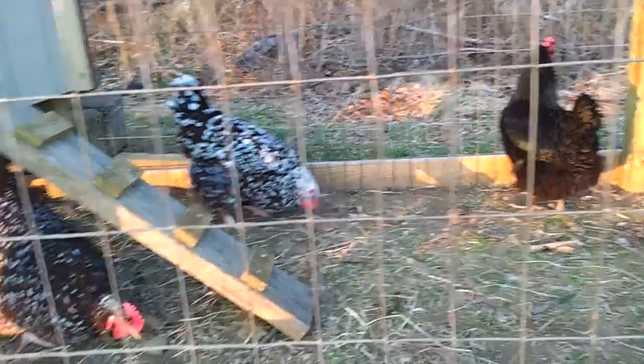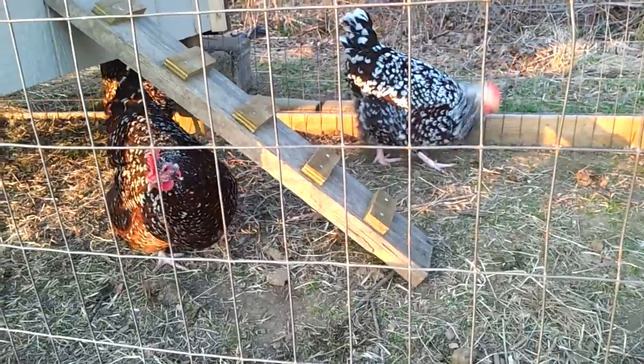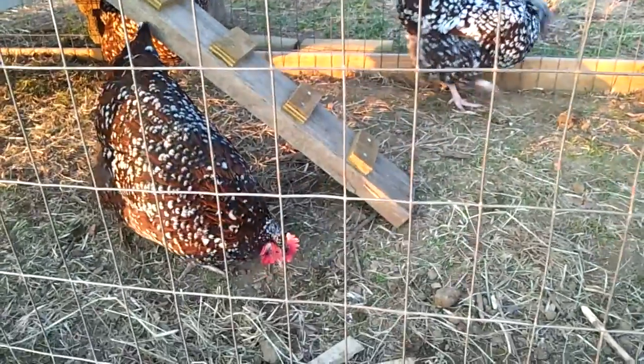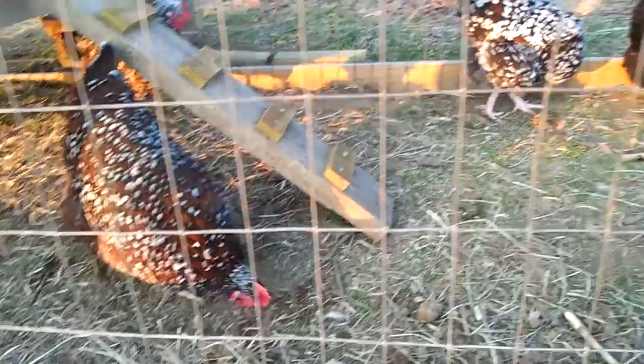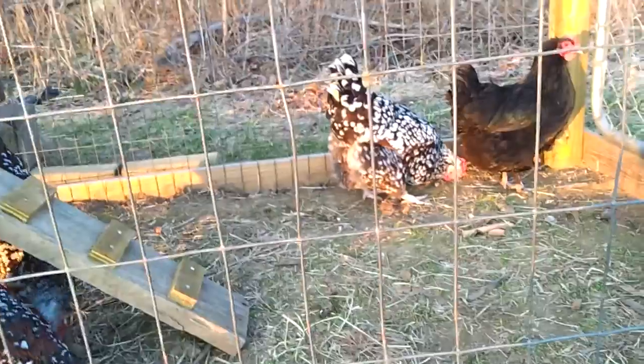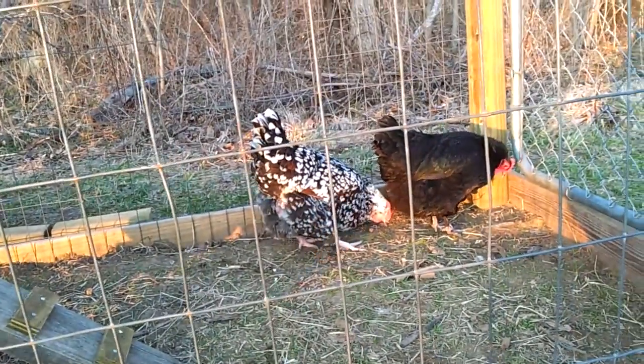I think these are speckled something — I can't remember exactly, but they've got some good colors on them. I like them. Look good. I don't have a rooster. I want a rooster, but the lady doesn't want a rooster. We'll see what happens.